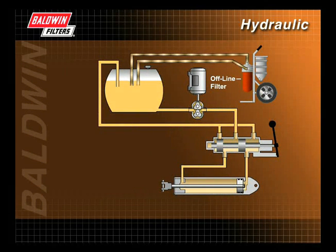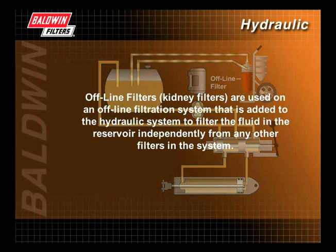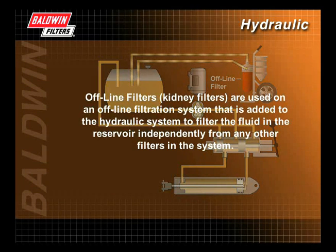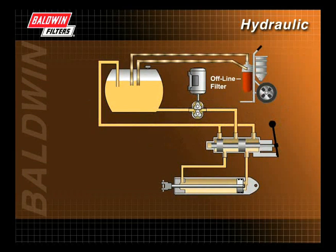Offline filters, or kidney filters, are used on an offline filtration system added to the hydraulic system to filter the fluid in the reservoir independently from any other filters. This system includes a separate circulation pump and electric motor that continuously pumps the fluid out of the reservoir, through the filter, and back into the reservoir, providing constant cleanliness levels of the fluid.